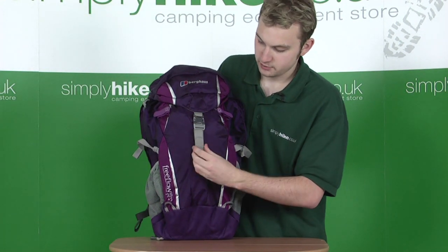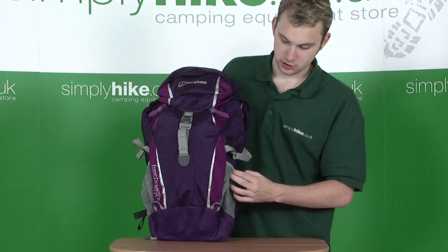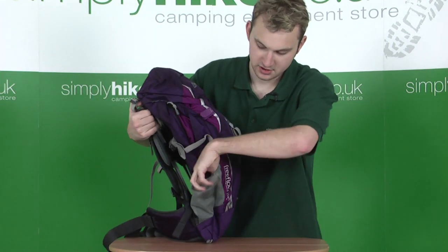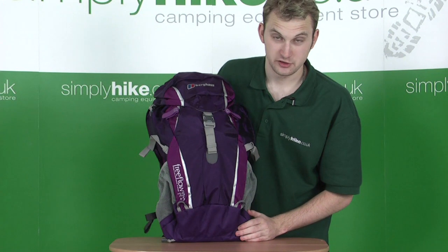You have a buckle in the middle here with a strap, just allowing you to fold the lid over and gain access to the main compartment. You have two see-through mesh pockets, one on the left and one on the right, similar to the pockets just above — really ideal for a water bottle, should you get thirsty.